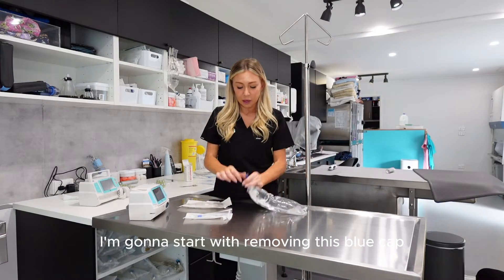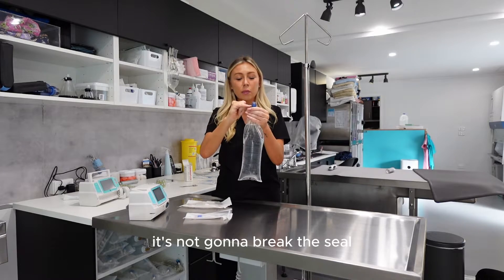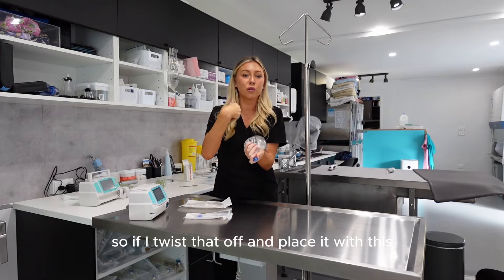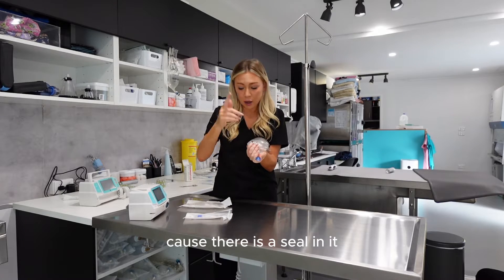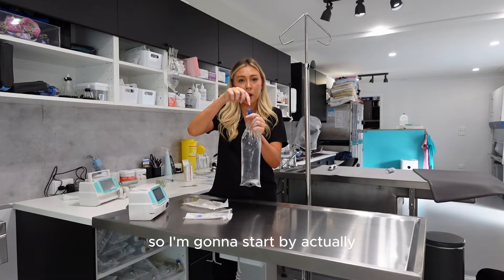The fluid bag is down. I'm going to start by removing this blue cap — it's a twist, and it's not going to break the seal. So if I twist that off and place it aside, the fluid isn't going to come out because there is a seal in there, which is what we're going to break with the spike on the giving set.